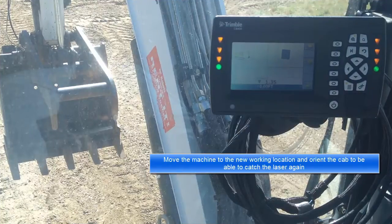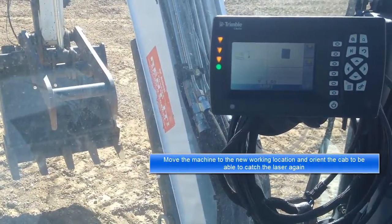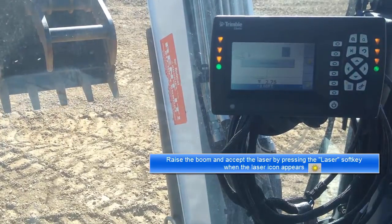Move the machine to the new working location and orient the cab to be able to catch the laser again. Raise the boom and accept the laser by pressing the laser soft key when the laser icon appears.